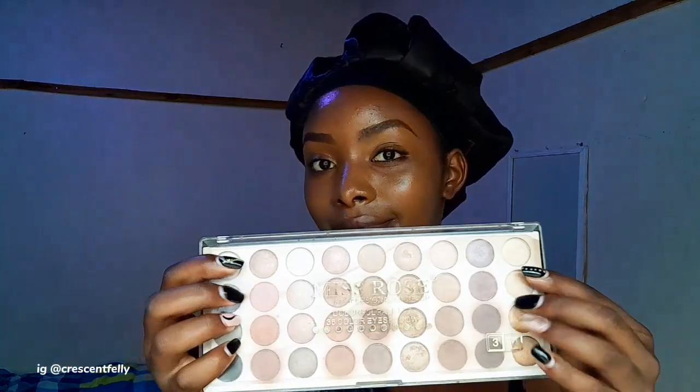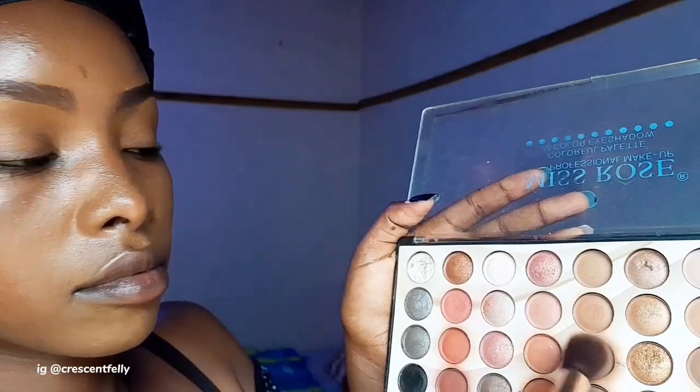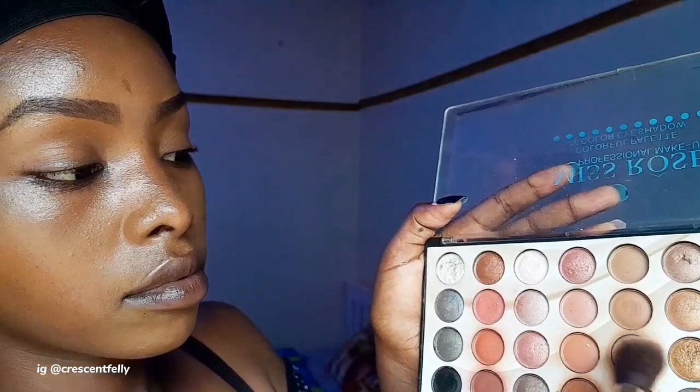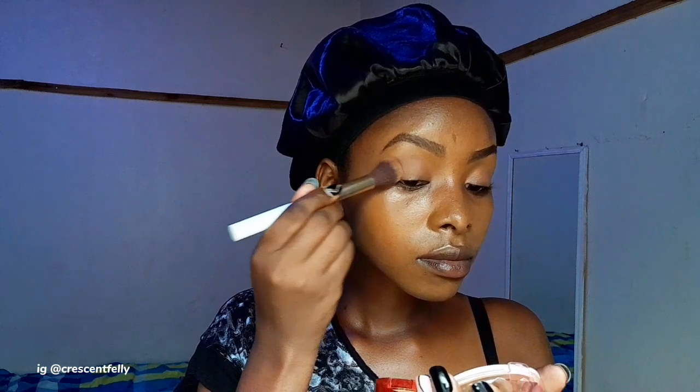For the eyeshadow, I'm going in with my all-time nude Miss Rose palette and applying only the nude colors. I'm not going with the pinks; I'm going with the brown colors and applying them on my lid. I'm also adding a goldish shimmer on my inner eyes to make it not boring and keep it cute.